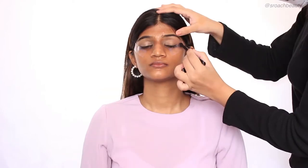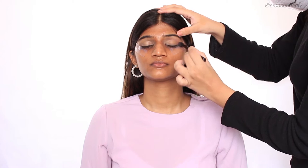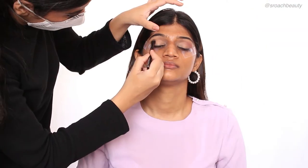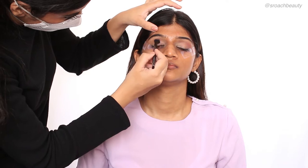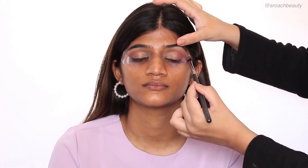And now I'm going on with the Huda Beauty New Nude Eyeshadow Palette. The first shade I'm going with is called Secret, and I'm making sure I go on top of the crease line so that it gives an illusion of a bigger lid. And now I'm taking the shade Peace and applying it specifically on the outer corners.